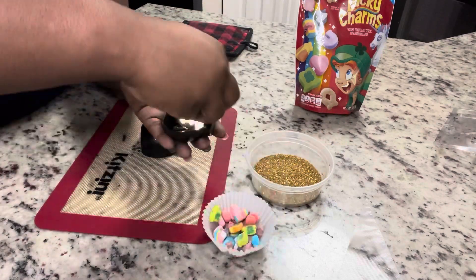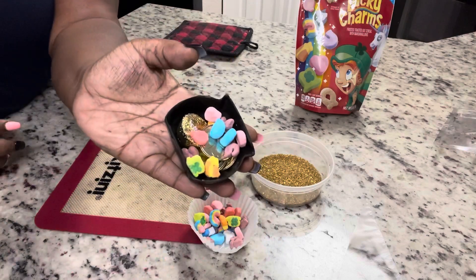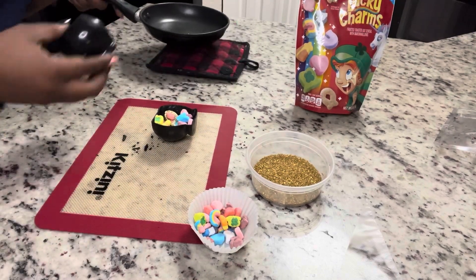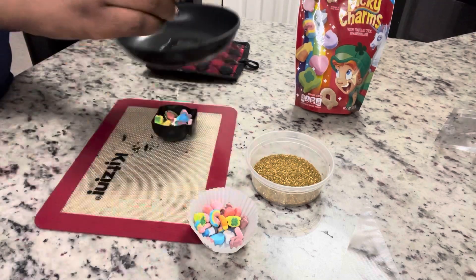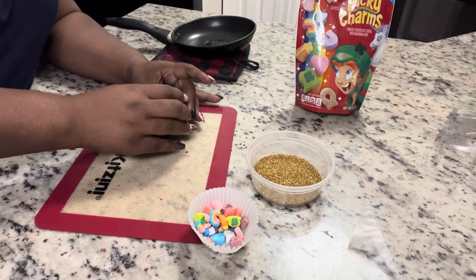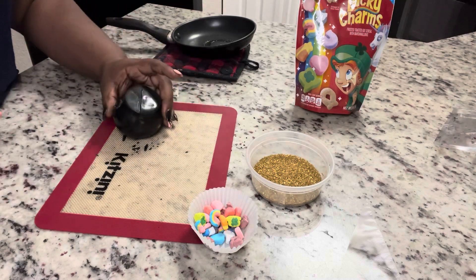We're putting some gold coins and some marshmallows inside — you can put whatever you want in these. If you're making these into cocoa bombs, this is where you would put your hot cocoa and marshmallows. Now we have our hot pan off to the side that was sitting on the stove, and we're just going to put that in the pan for a few seconds to let that chocolate loosen up, then put our two sides together.